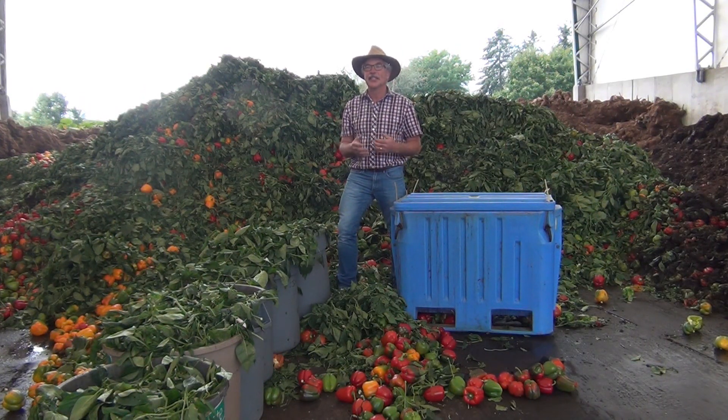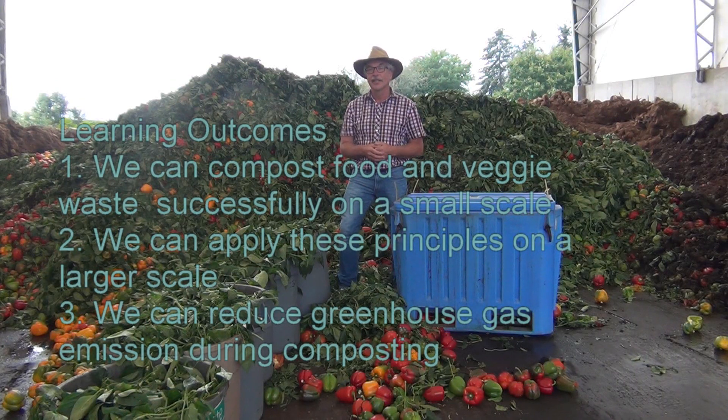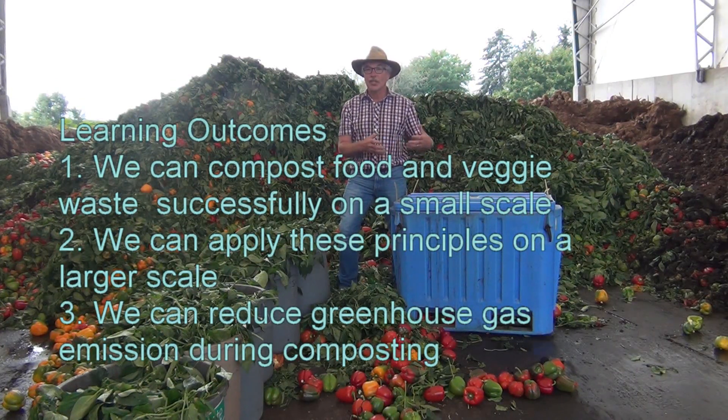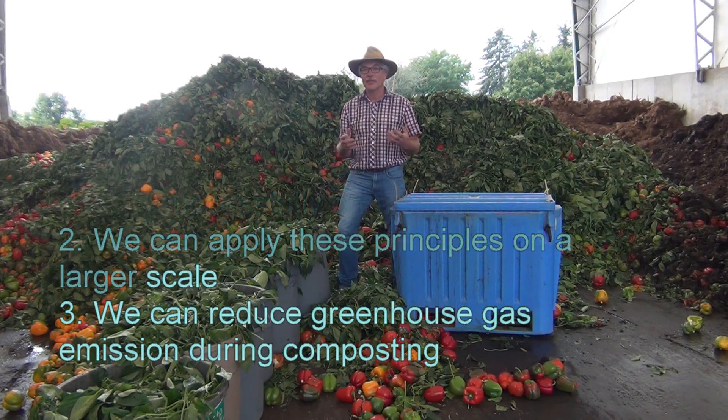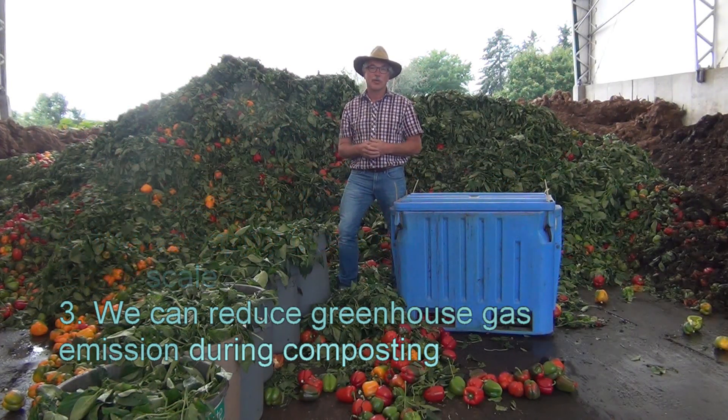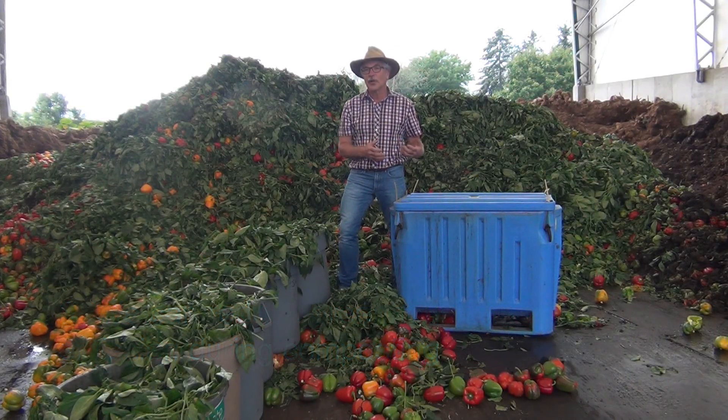There are three things to be learned from this process. Number one, we can compost food waste and vegetable waste with high moisture contents very successfully in small composting units. Secondly, we can use this principle of composting and moisture evaporation on a larger scale to reduce the overall operating and capital cost of food waste and vegetable waste management. Thirdly, because there's no energy input into the compost process, we have significant greenhouse gas savings.